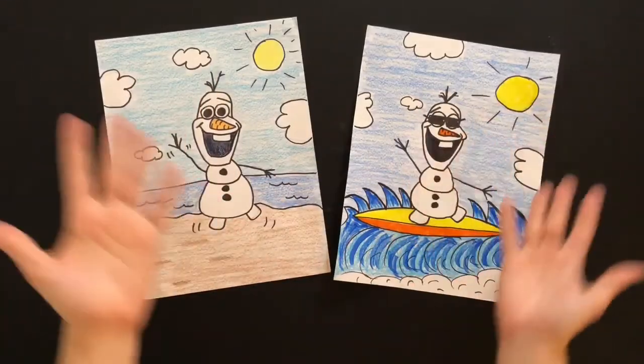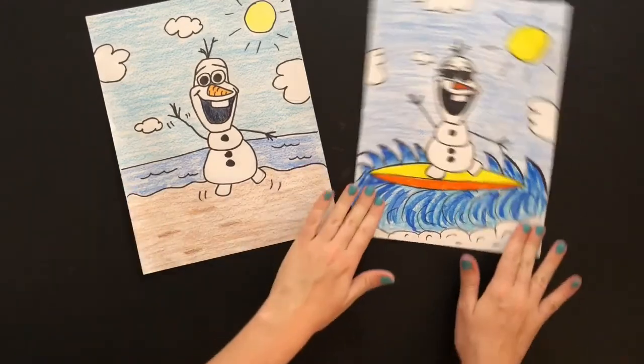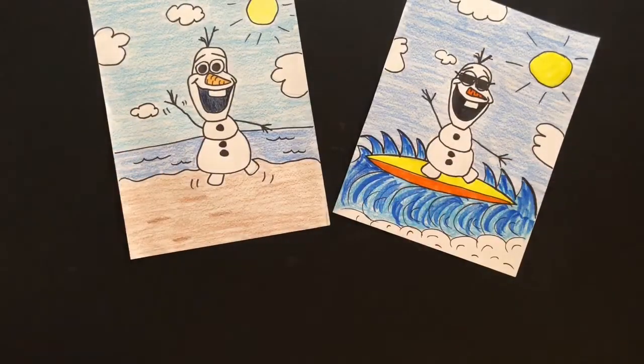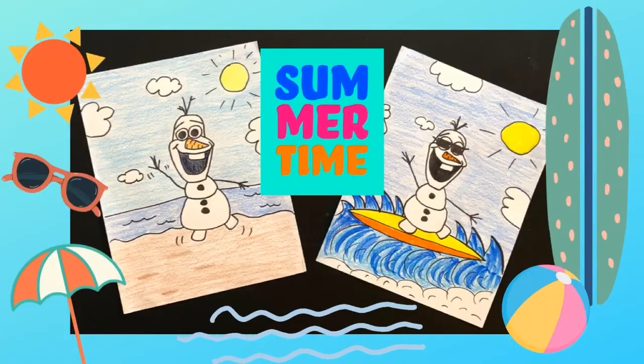And ta-da — that is it! Look at that! Looks so awesome! You can color in your Olaf however you would like, but I hope you had a super fun time making our favorite snowman who loves the summer! And I hope you have a super duper summer as well.